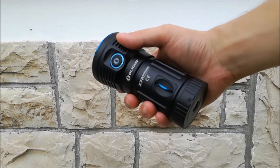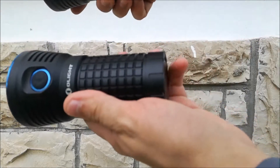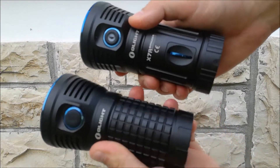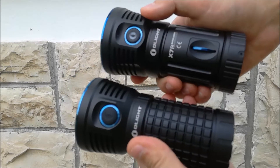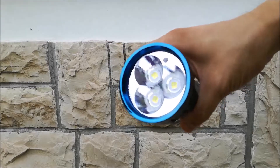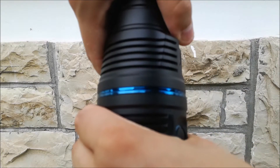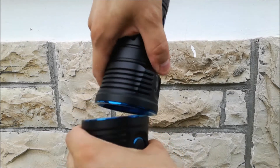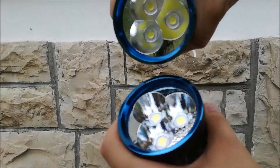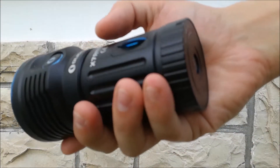The Olight X7R, as you can see, resembles the previous version. The dimensions overall are the same — the X7R has a couple millimeters more of length, but the head size is the same, the reflector size is the same, and even the finish of the reflector is the same. So what's the difference? What's the deal with the new X7R?